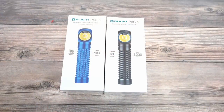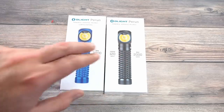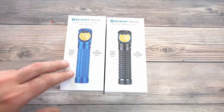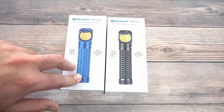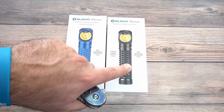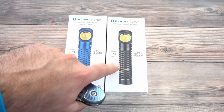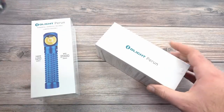Let's do a quick unboxing of the Perun right here. We have the blue version and the black version. The blue version is limited worldwide — there's only about 6,000 of these available, so it's a smaller run than usual. Then we have the black version, which is the standard version. Let's go ahead and open these up.